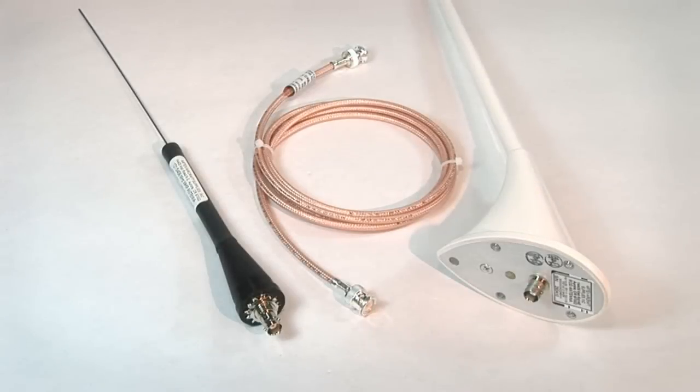For all Artex 406 models, an antenna is included in the box. Because the ELT uses a 406 MHz frequency, the older ELT antenna must be replaced. The Artex whip antenna, as shown on the left, is a dual-frequency 406 and 121.5 MHz antenna rated for a max speed of 200 knots, where the rod antenna, as shown on the right, is a dual-frequency antenna rated for a max airspeed of up to 350 knots.